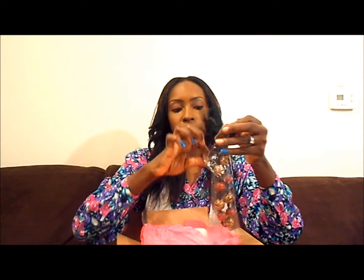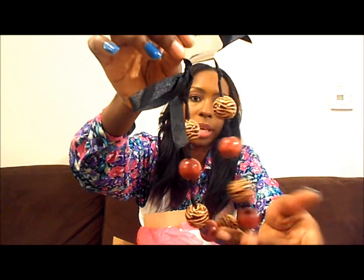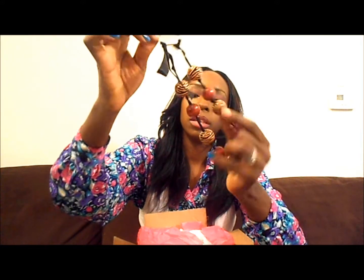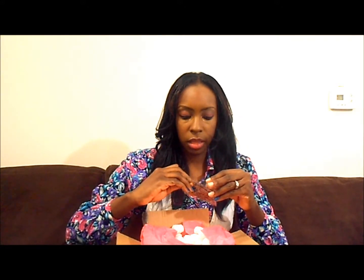I got this necklace — it's like a ribbon with the beads on it, and you just tie it or you can slip it over your head, whatever you want to do. I love the little wooden bracelets with the little zebra print on it. And then I got these earrings — it has little wooden leaves and a little wooden bead at the top.